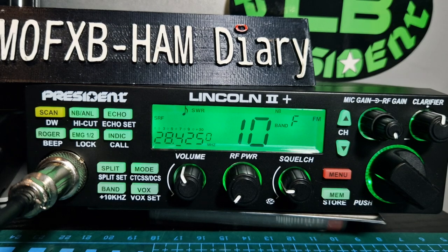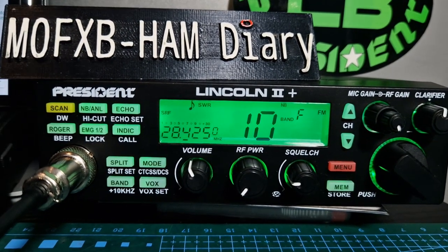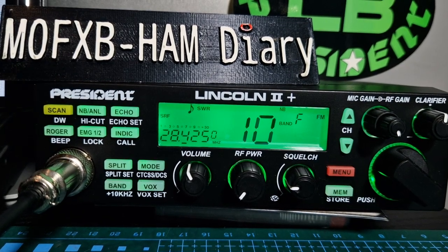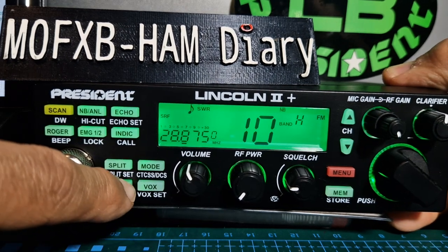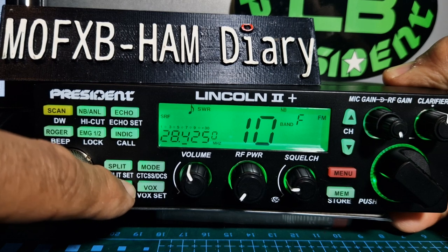What I like about this radio is it's very appealing to the eye — even if there's not much activity, just looking at it is nice. You've got split mode, and you can go through different bands. Band A is the one used for CB in the UK.